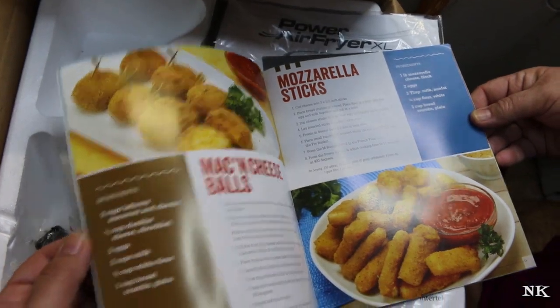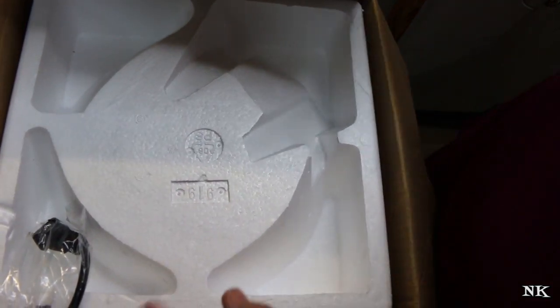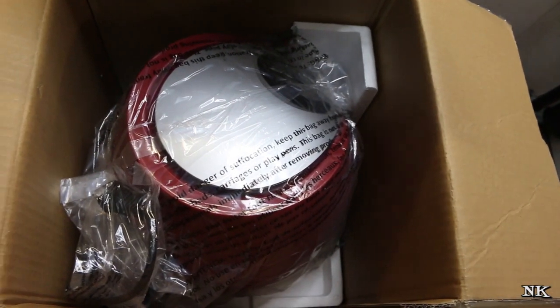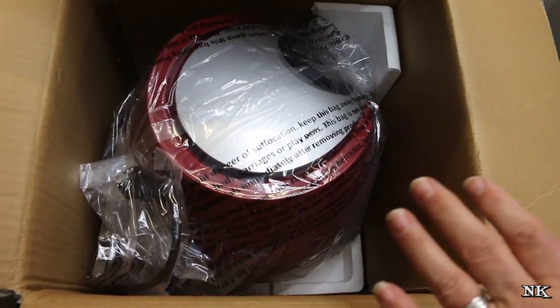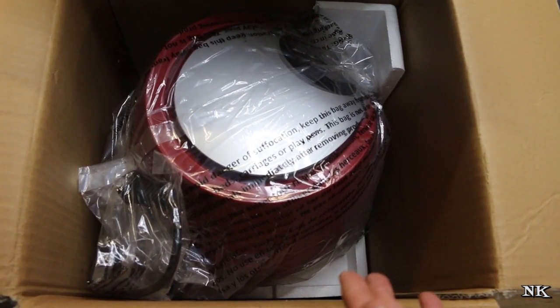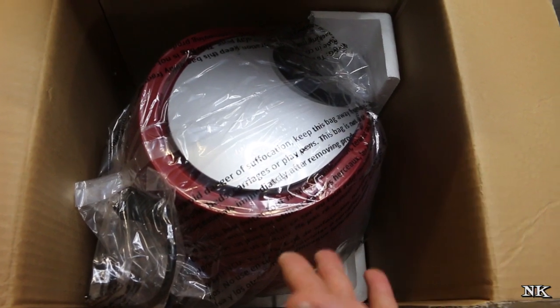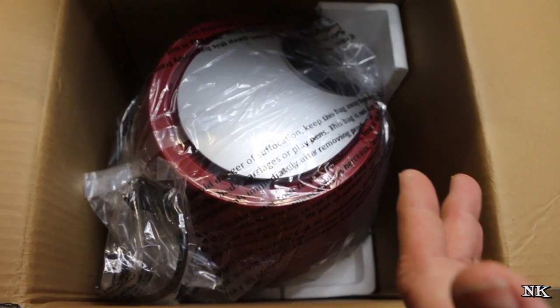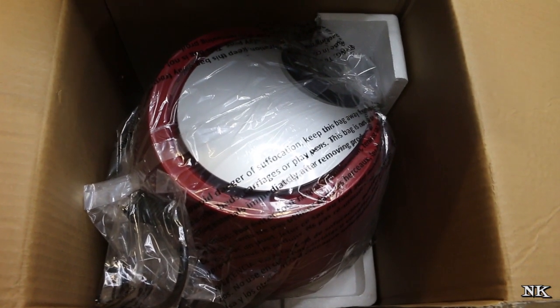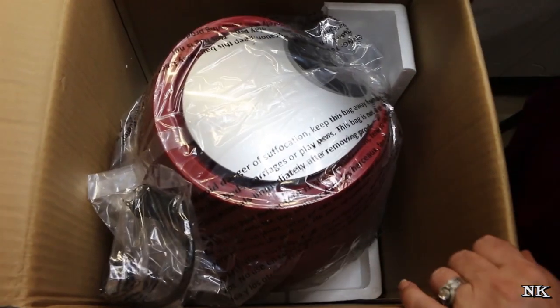It comes with all sorts of fun recipes of things you can make in here. I understand that these use very little oil but they give you a fried result. I thought we're going to go ahead and give this a try, and I'm going to show you how it works. You're going to be able to see firsthand, as we use it for the first time, how easy it is to use and how good the results are going to be.